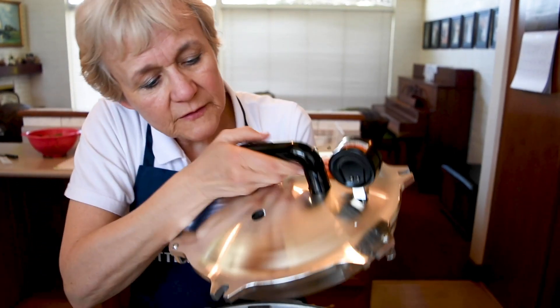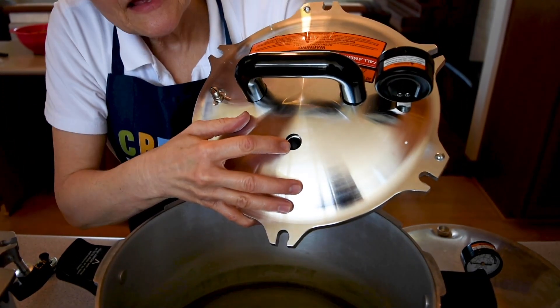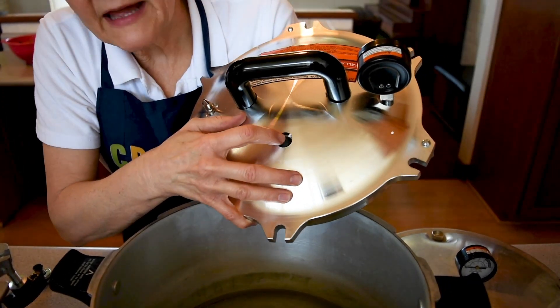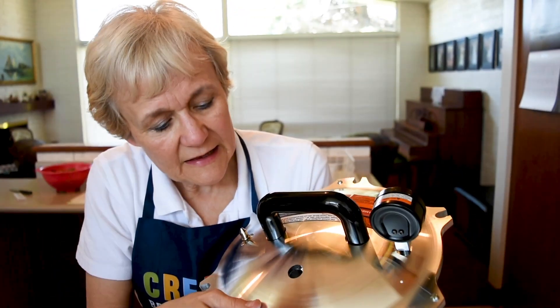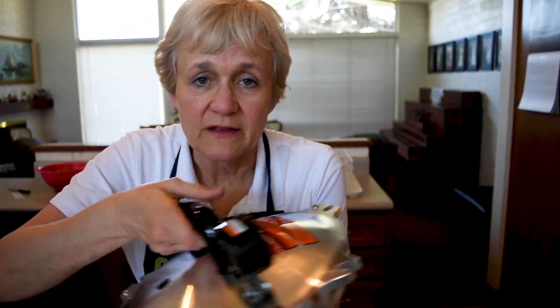With the All-American, they also have the same kind of rubber plug and the same thing will happen. Here is the rubber plug on the All-American. The rubber plug will come up, it will explode, and then the pressure gets released and eventually your heart starts beating at a normal rate and you are just fine.